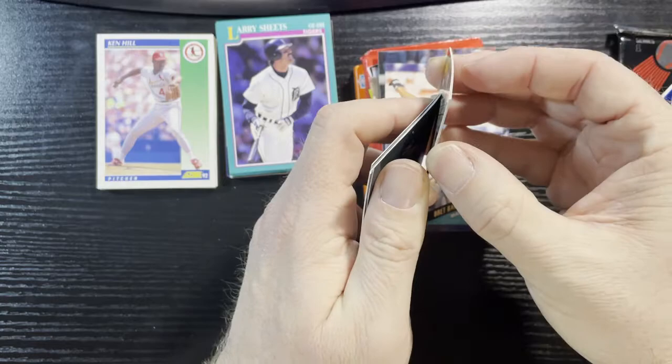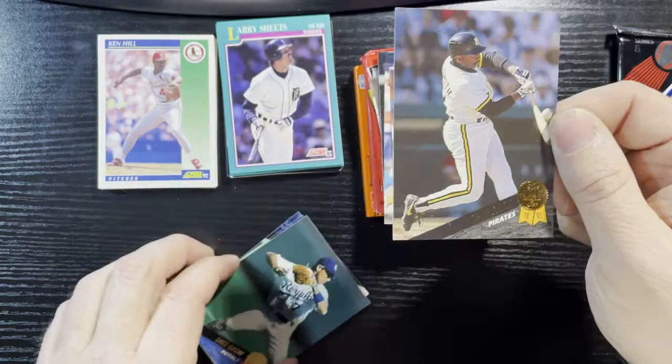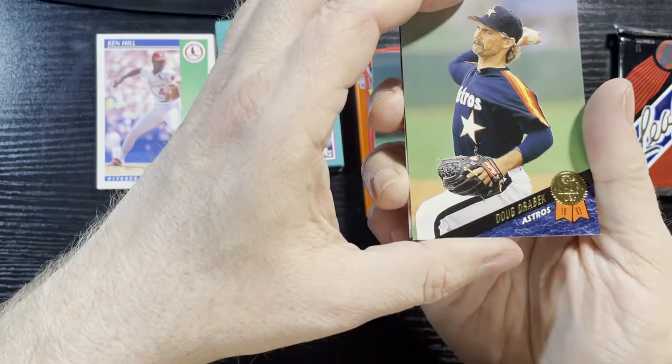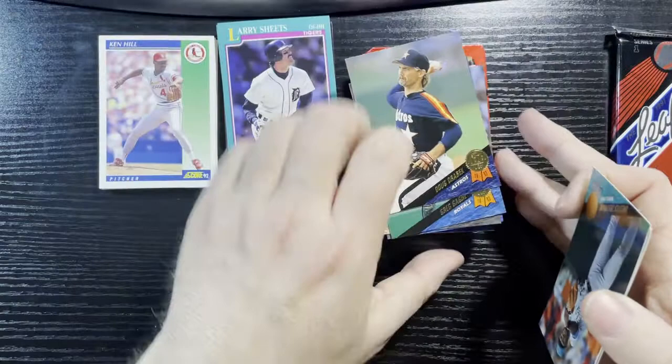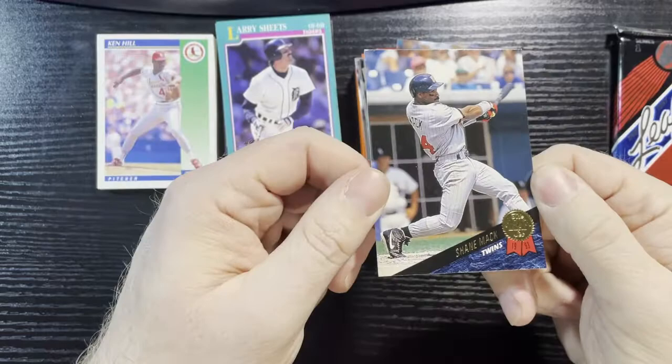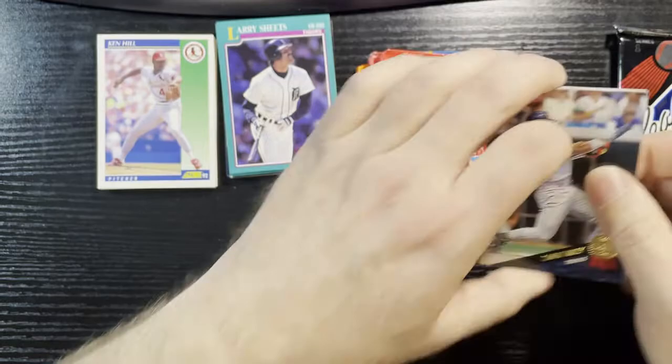Good thing there's no insert in this one, because I'd be sad if there was an insert with Gloss Loss on it. Lonnie Smith of the Pirates, Greg Angie of the Royals, Doug Barber of the Astros — a little more Gloss Loss. Dress the Strange of the Marlins, and last card Shane Mack of the Twins. Not only was that Gloss Loss, but there was no one major there, and there are some bent cards.